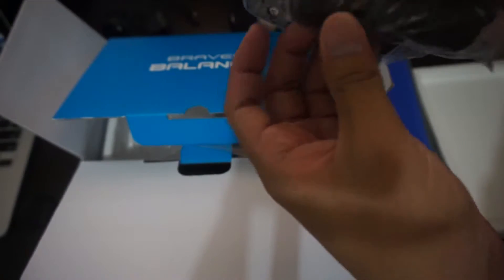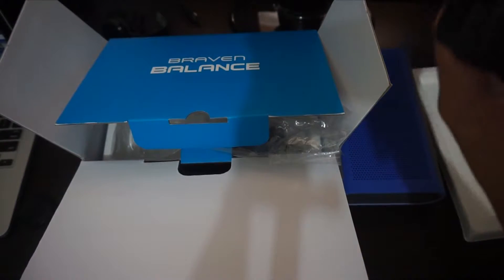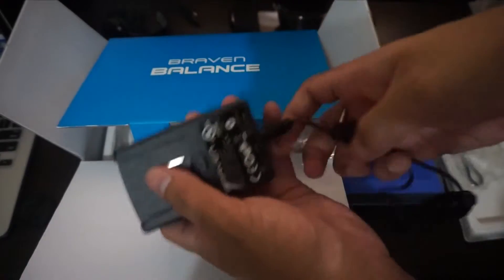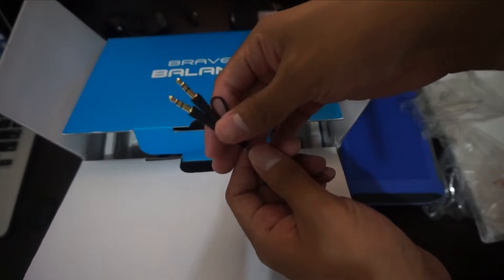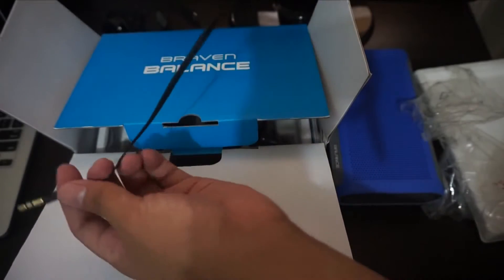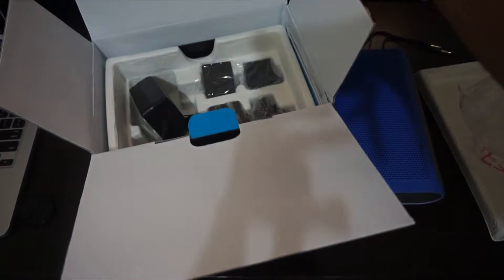I'm placing the Braven Balance here. On this side we got the charger, and also the 3.5mm audio jack. Let's unbox and remove the plastic. We have the charger here and also a very short 3.5mm audio jack cable — it's really short, but that's fine.